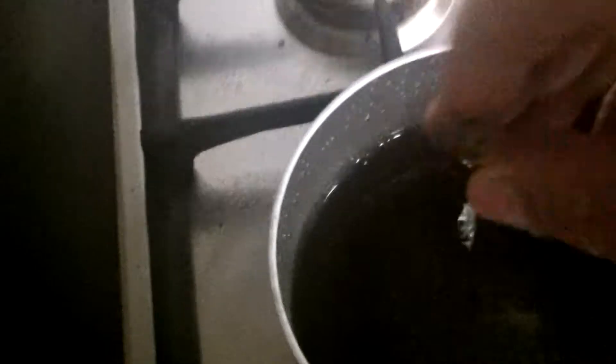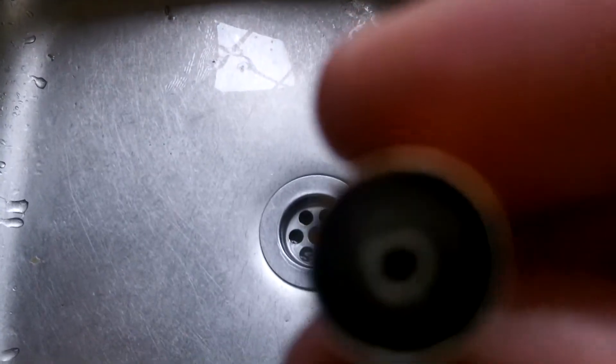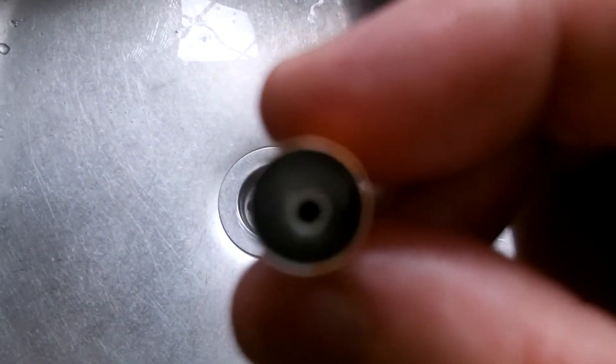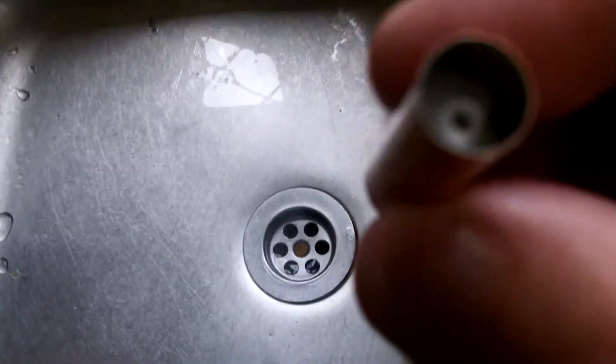I'm going to pick the cartomiser up. Let's see how we can pick it up. Try and get this under some light — as you can see, it probably won't focus, but it's nice and clean inside.